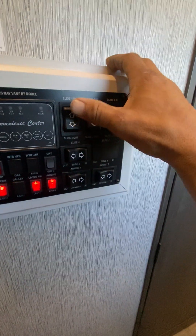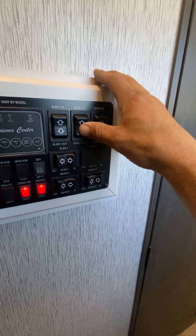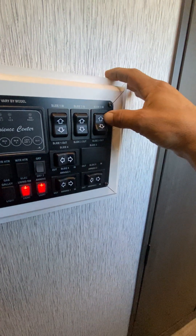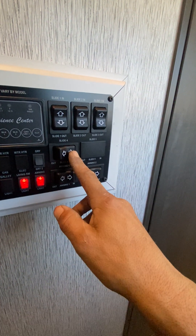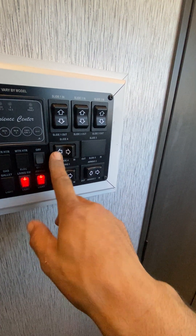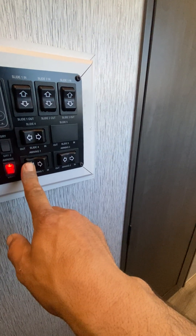Slide one, slide two, slide three, slide four, and then this one is your awning. This one is the front awning and this one is your back awning.